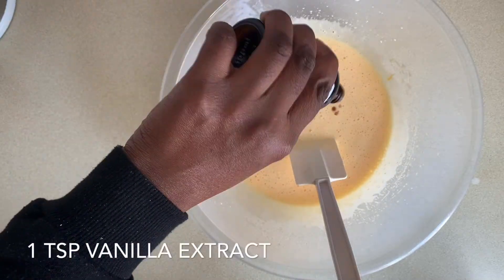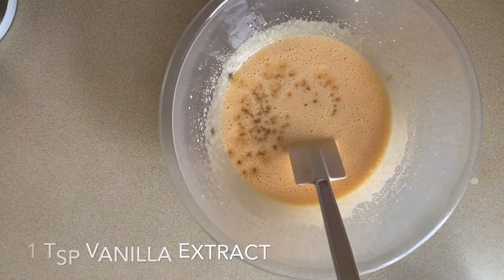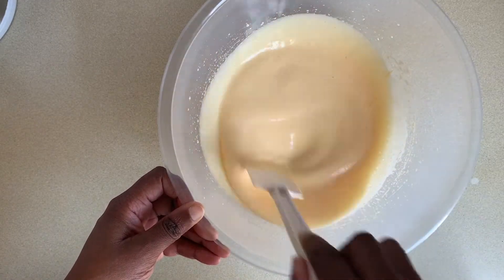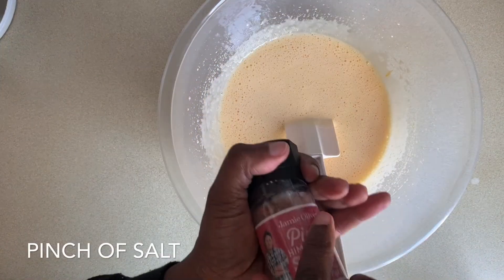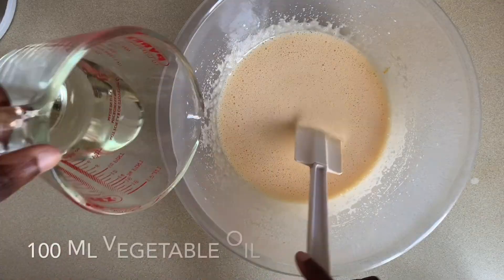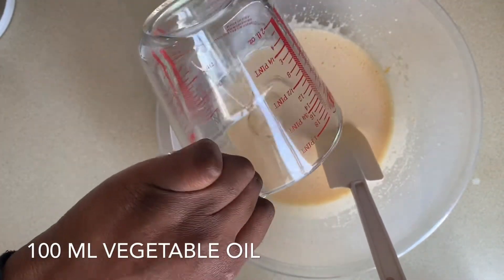Now I'm adding a teaspoon of vanilla extract. A pinch of salt is going in, and now I'm adding a hundred milliliters of vegetable oil.